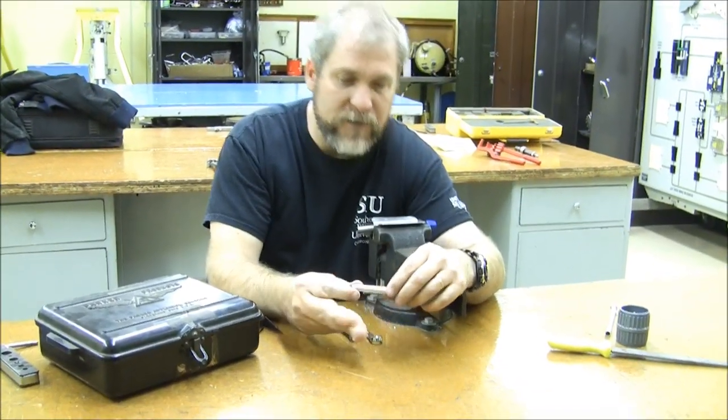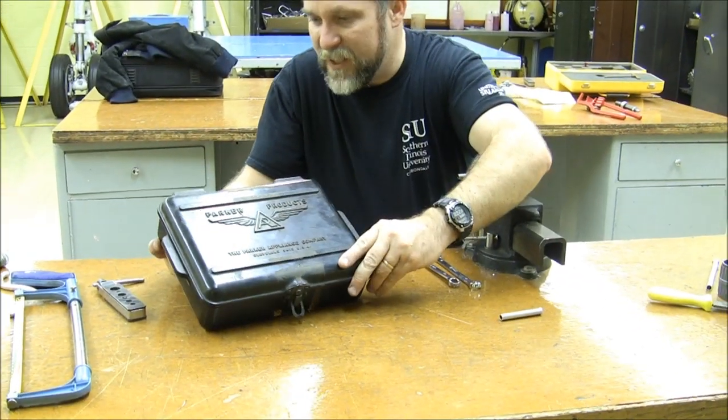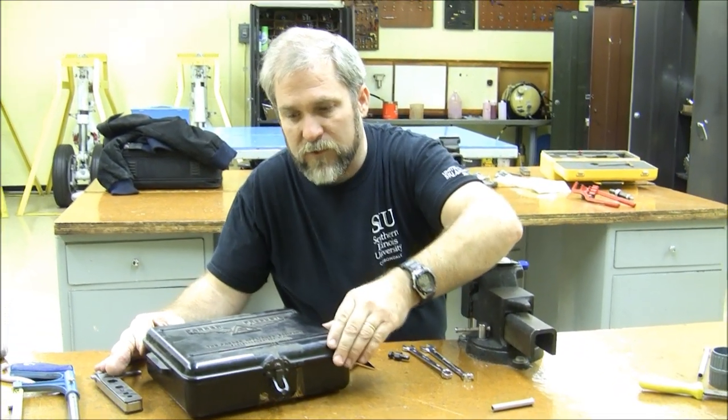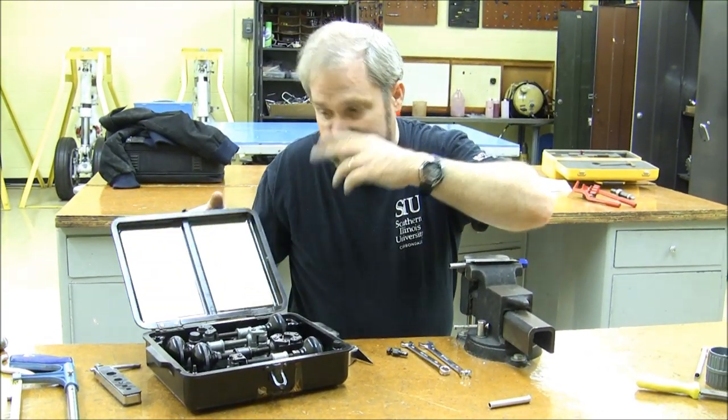We have a couple of different styles of beaders here we're going to demonstrate. This is the classic Parker beading system, and if you're fortunate enough to have access to one of these, you're in good shape. These are very expensive, but they're a wonderful tool and they are actually remaking them — last I had heard.